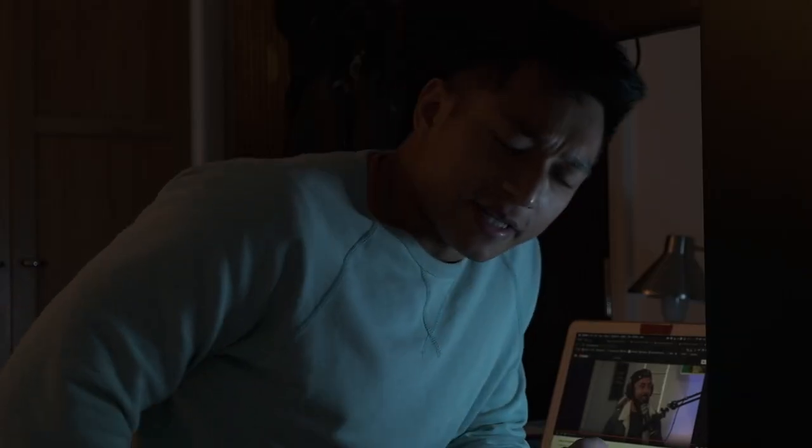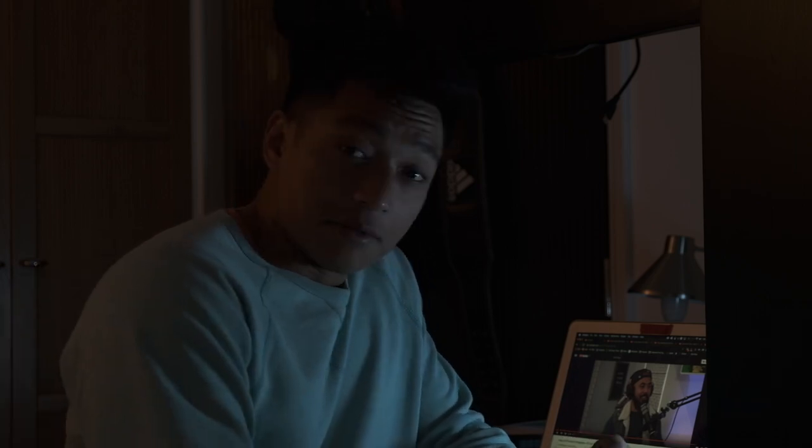So guys, what do you think? I thought the results came up not bad, right? They're definitely usable. That was just a little interesting experiment. Did you guys already know that you could develop Kodak film with Ilford chemicals?